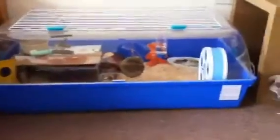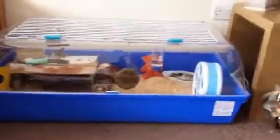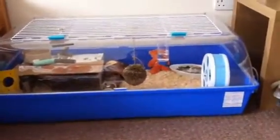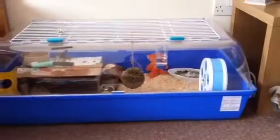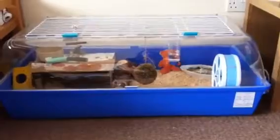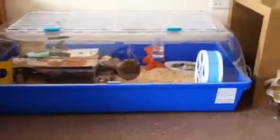Hi everyone, so I'm going to be cleaning Nibbles' cage and I decided to make a tutorial on how to clean a cage — kind of the same way you should clean a rabbit and guinea pig cage, but this is for my hamster. So I'll go through what you need to do, what you need and everything. He's in a really big cage and it takes a while to clean, but here's what you're going to need.